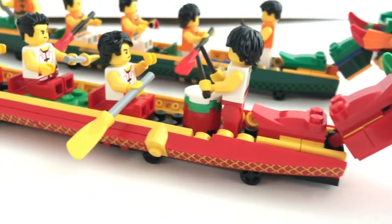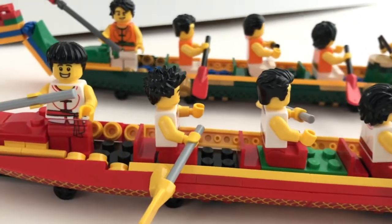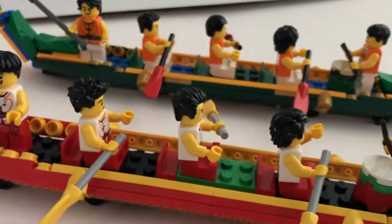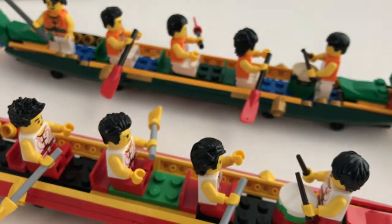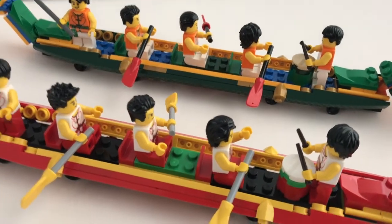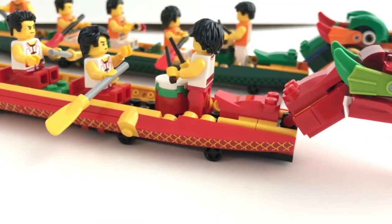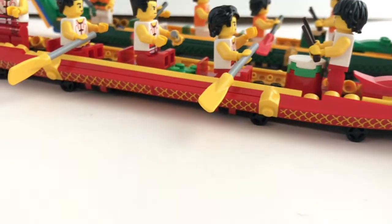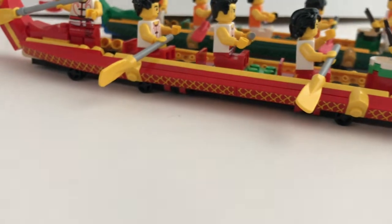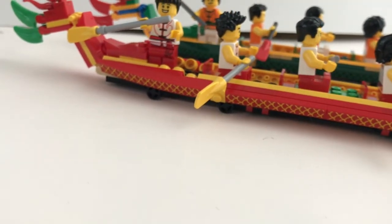The only identical build of the boats is really the base part of the boat. However, because of the availability of certain pieces in each color, there is slight differentiation between the two builds. The only frustrating part of building the boat is really the stickers on the side, because these are fairly long stickers so it takes some effort to apply them nicely.